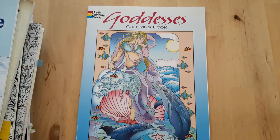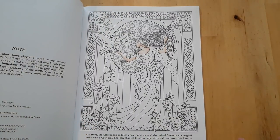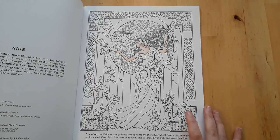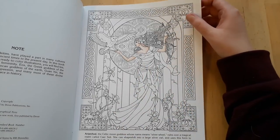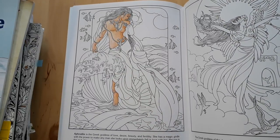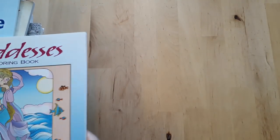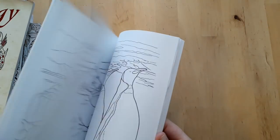Next is Goddesses by Marty Noble. Every time I start coloring in this book it comes out flat and that makes me not want to continue. I did the skin and hair on this one and then felt like I didn't want to go on. Same with this Aphrodite page — after I did her skin I stopped. It's a shame because I like the concept of the book, but the art style just doesn't speak to me.